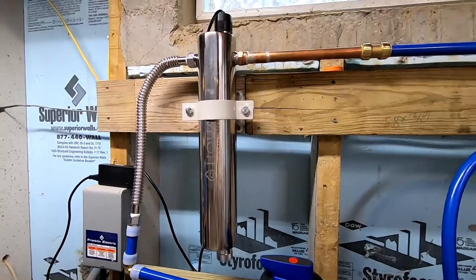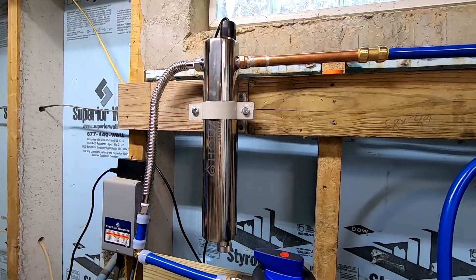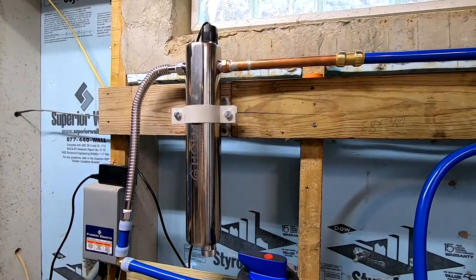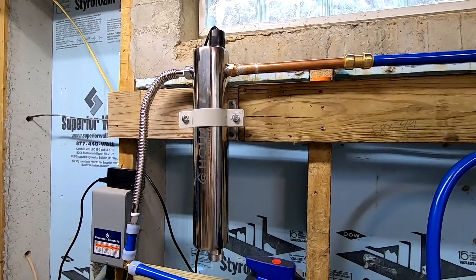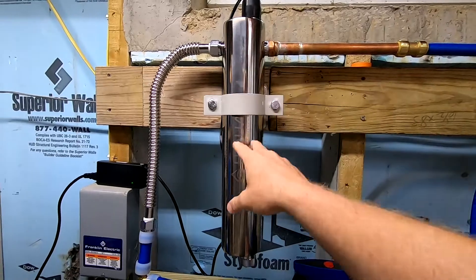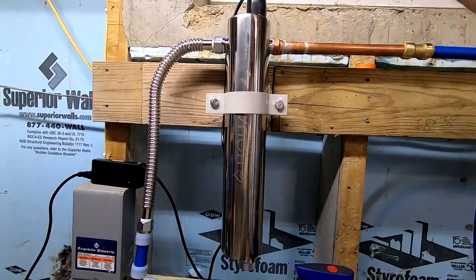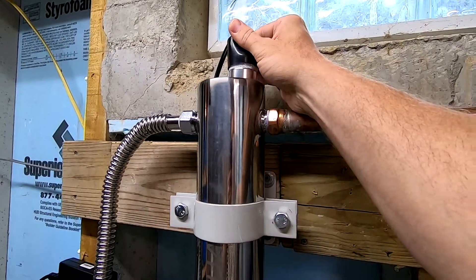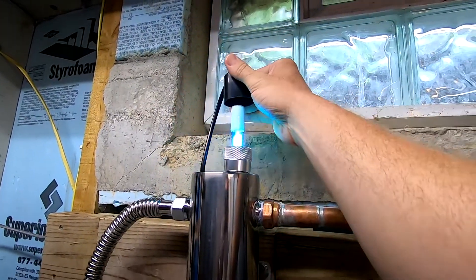So with these UV systems, they come in various price ranges. I have a little bit cheaper of a brand installed here, so time will tell how well it will work. I think the biggest consideration — they're basically very simple. You have a stainless steel container here. There's a quartz sleeve that runs inside of it, which is glass. And then you have a bulb — just like a fluorescent bulb — that runs down on the inside of it.